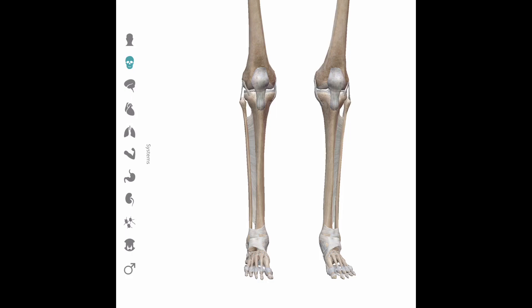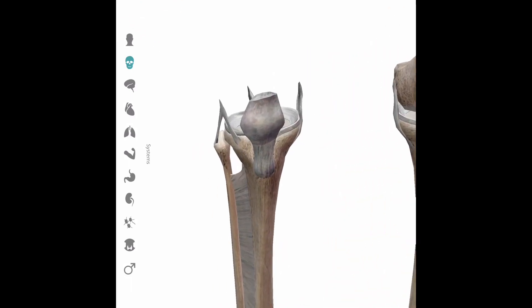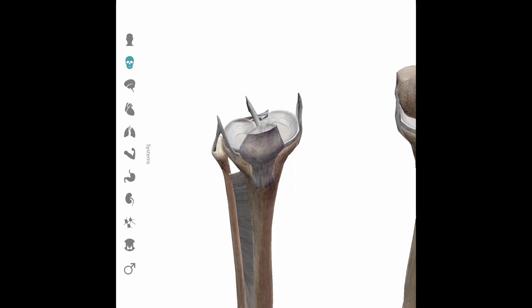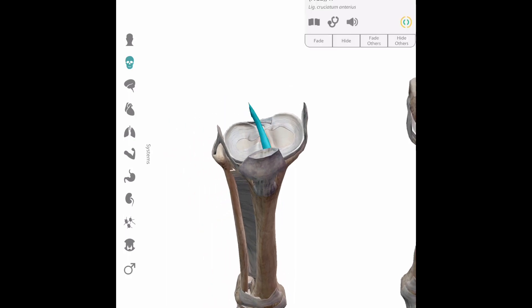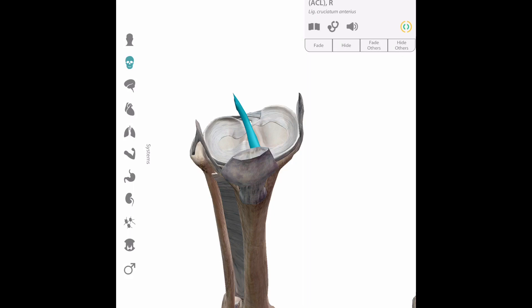During an outside heel hook, with the internal rotation, the structures that can be torn include the lateral collateral ligament and the anterior cruciate ligament. When the knee is fully extended — straightened during the application of a heel hook — the anterior cruciate ligament is at its upper limits of functional capacity; it is stretched to the max and it can be injured. There are three grades of ligament injury: grade one, where the fibers have been stretched; grade two, where there's a partial tear; and grade three, where there is a complete tear.